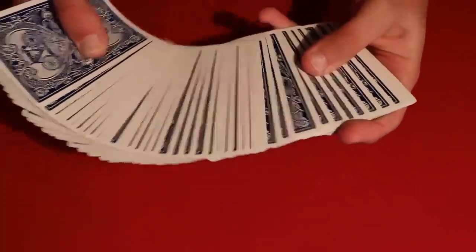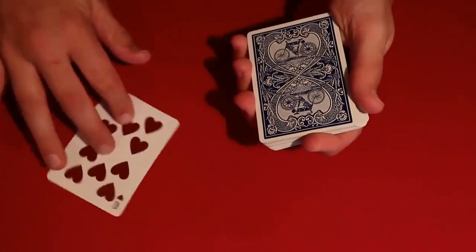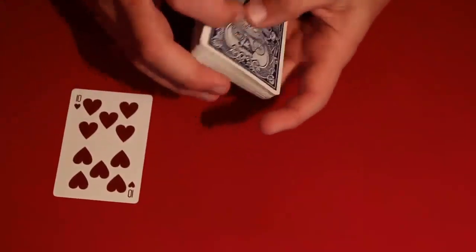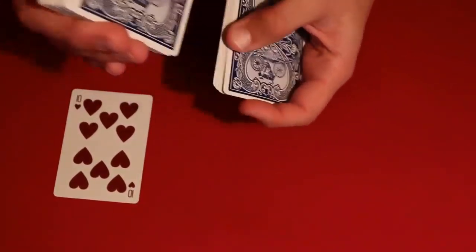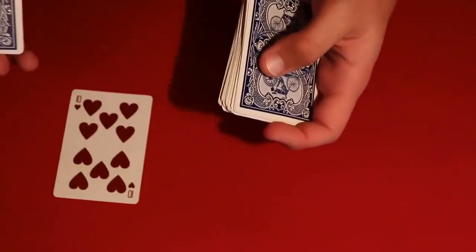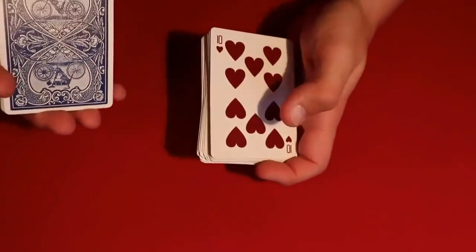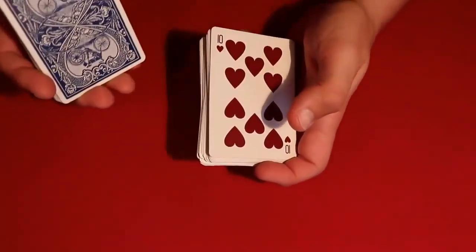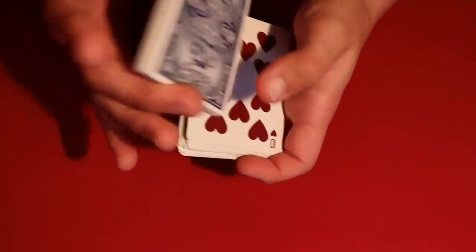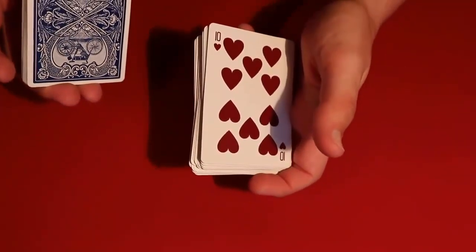You have the spectator pick any card they want — let's say in this case it's a ten of hearts. You tell your spectator to tell you when to stop, and all you're doing is a regular overhand shuffle. The moment they tell you to stop, you leave the card right there. All you're doing is controlling this card to the top, making it look like you're shuffling it back into the deck.